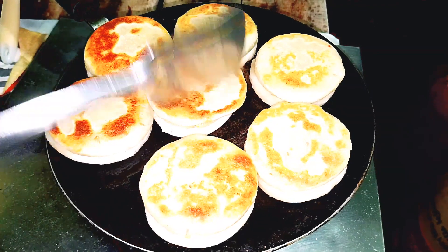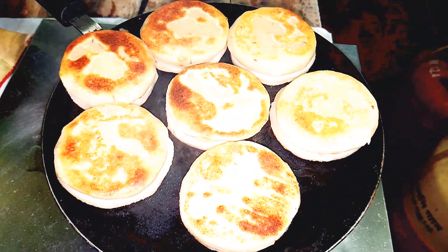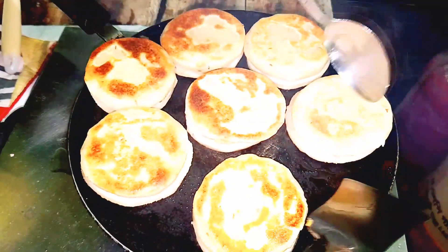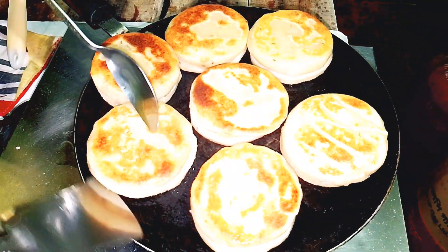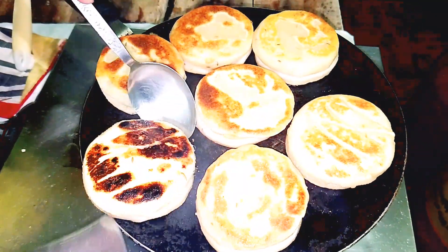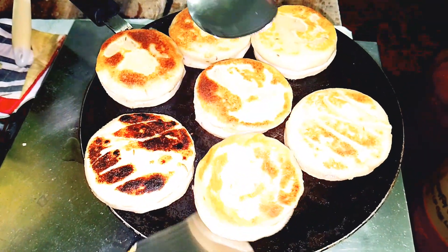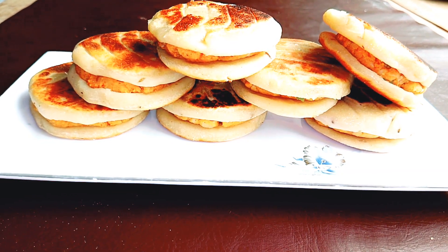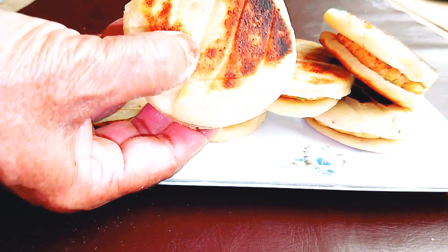This is a dish of water and it should be made of water. I will be used to cook for 2 days. I will be using the food and cook for 2 hours. Then I will cook for 3 hours. This is the color of the color.